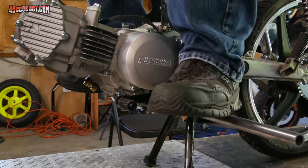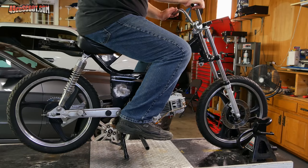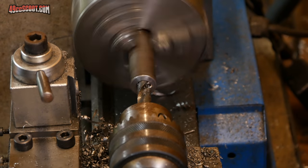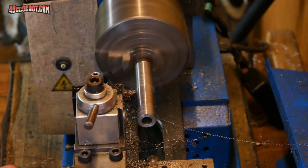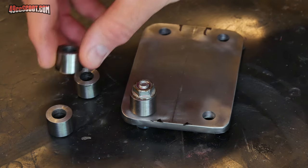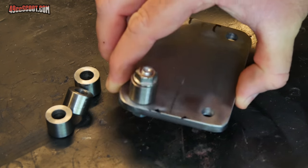It seems like this position should work for shifting, it looks like it'll work for kickstarting, and the riding position feels pretty good to me. Now I'm going to try to make some spacers to fit between the engine and this plate. I made up four identical spacers and went ahead and beveled the bottom edge just to make it better for welding them onto the plate, so I'm going to bolt these on individually and then get them all welded to the mounting plate.